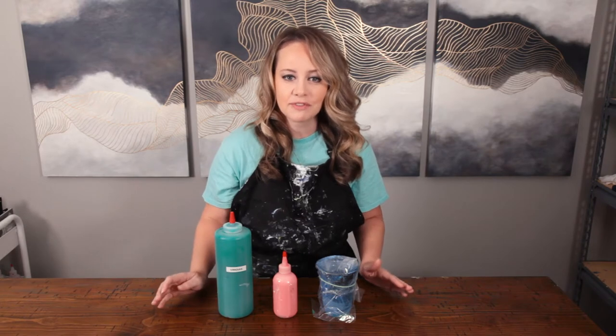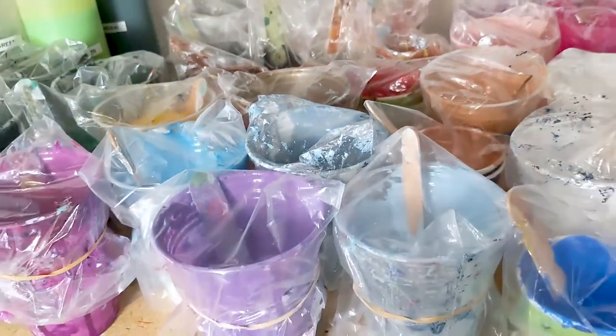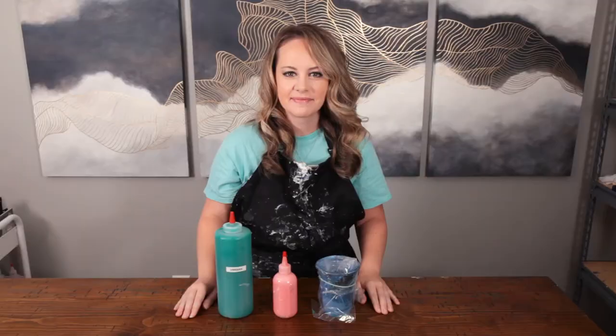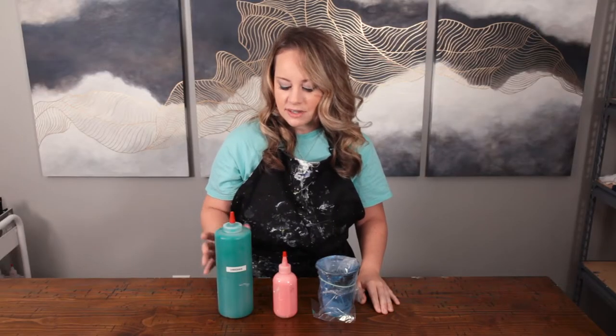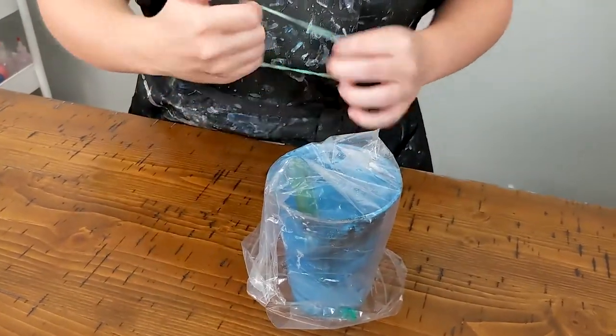I actually have so much leftover paint, it's kind of taken over my studio. I keep mine either in squeezy bottles or just in the cups that I mixed it. All you have to do with a cup is just take a sandwich baggie, put a rubber band on it and you're good to go. Reusing your paint is also going to save you future mixing time, so bonus there.